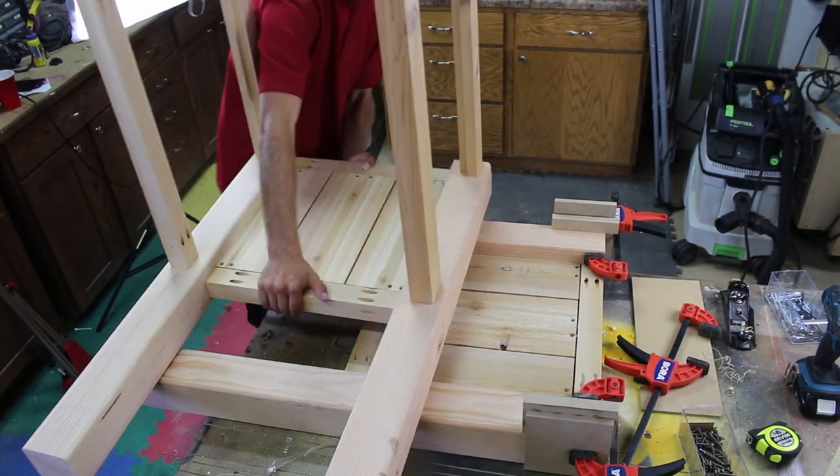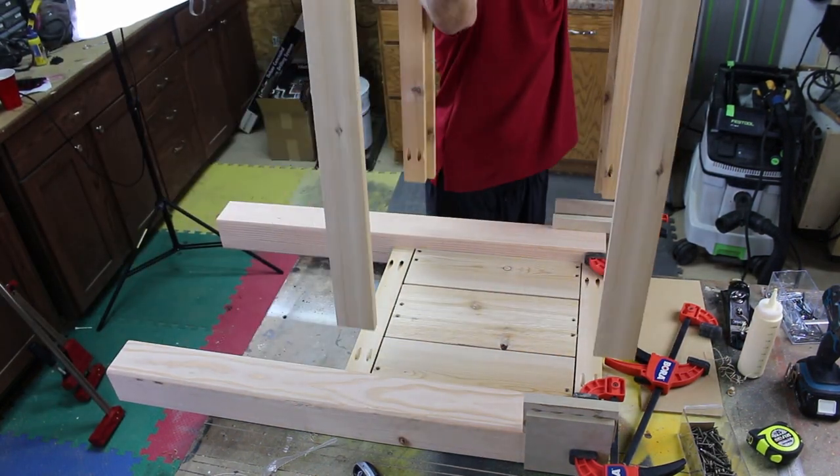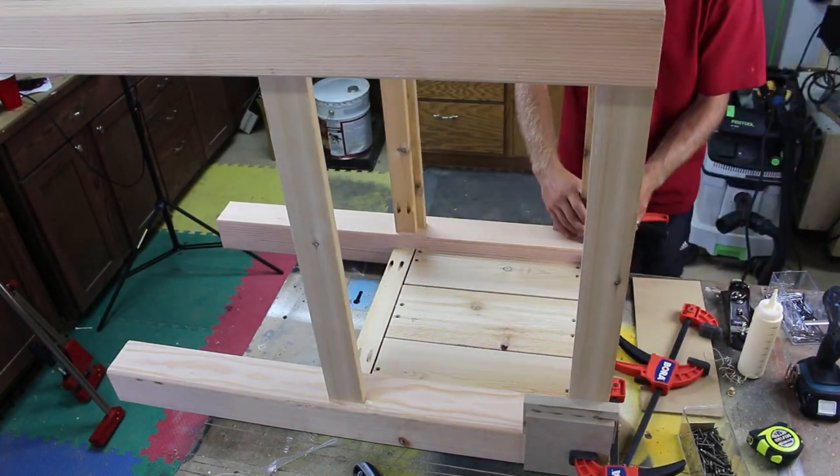With the two sides complete it is now time to attach them with the longer stretchers. This was made very easy with the help of spacers and clamps.